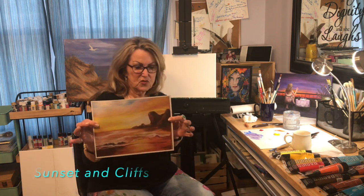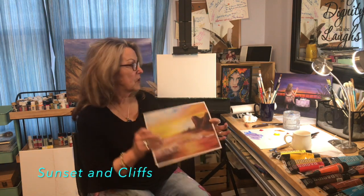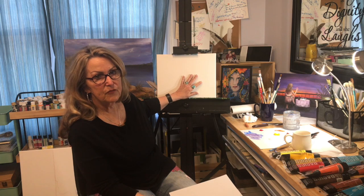Good morning, guys. It's Saturday. We made it through another week of this learning opportunity. I heard back from a few of you that you painted along with the last video — that is just wonderful, it makes me very happy to hear that. We're going to do a real easy painting today: sunset and cliffs. We're going to work on a really small 11 by 14 canvas, so grab your brushes, grab a few colors and we'll paint.